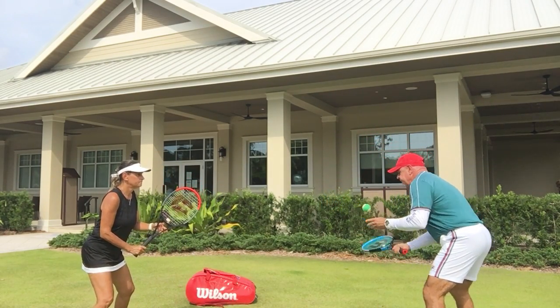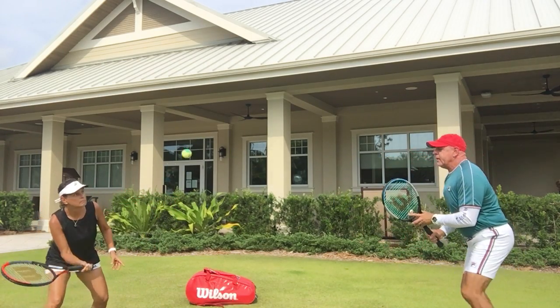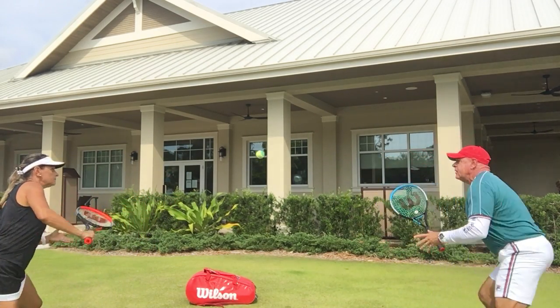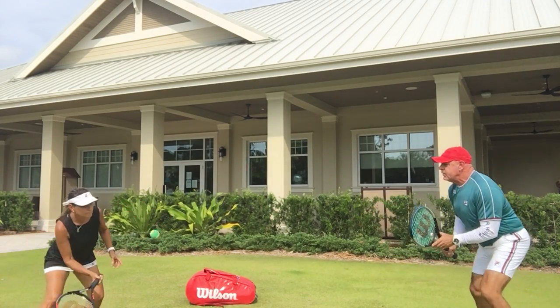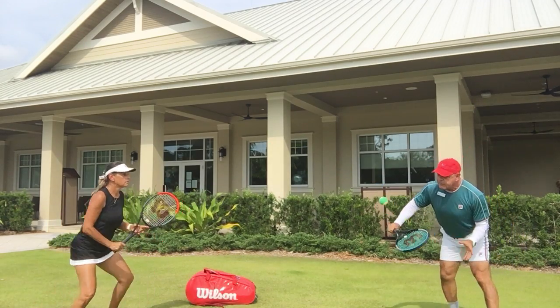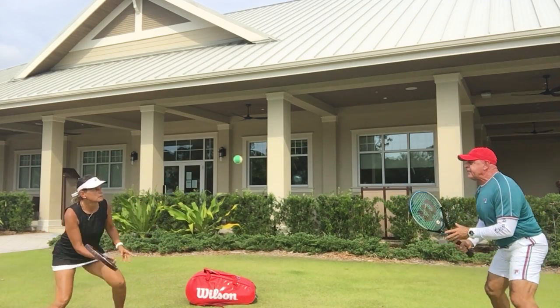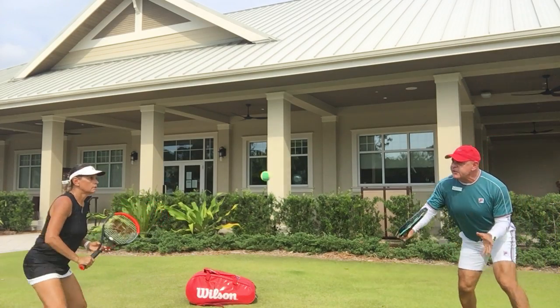So here we go. I go forehand and then I go backhand, forehand, backhand. You can see that after I volley, I put myself in position to turn to the side so that I can volley with my forehand and with my backhand. This is never going to be perfect — it's okay. That's the whole challenge of you grooving your volleys.